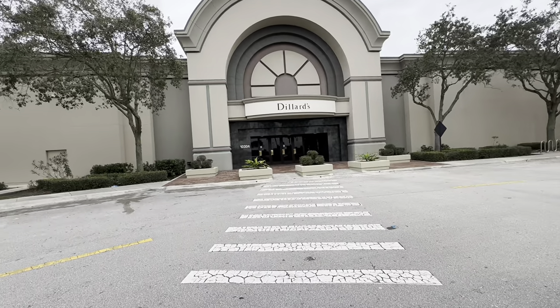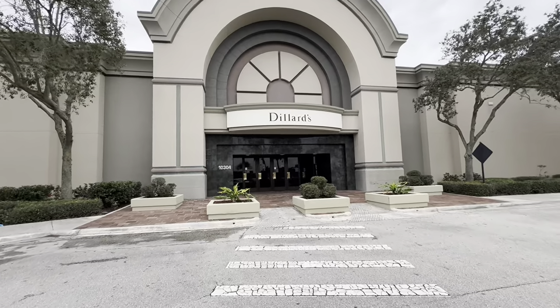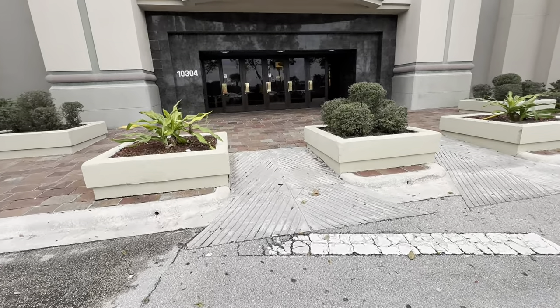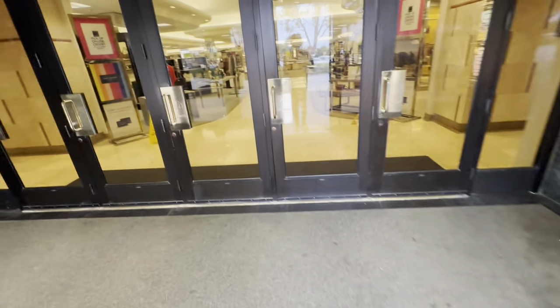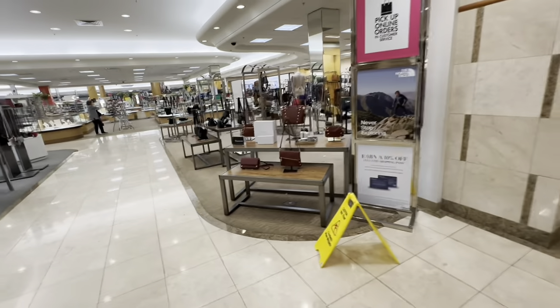Welcome back my shopping buddies, I hope everyone is having a fabulous day. If you are new, welcome — my name is Angie and today we are going to Dillard's. Come on in, let's go shopping and let's see what's in the front hammocks.